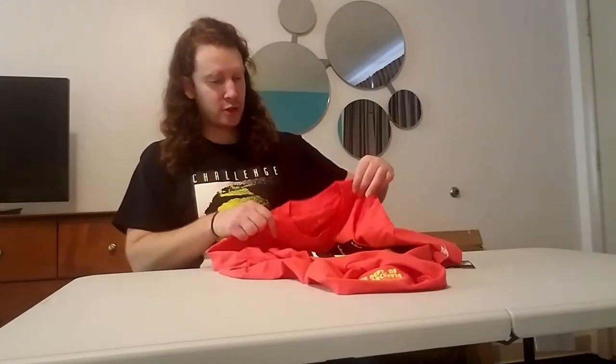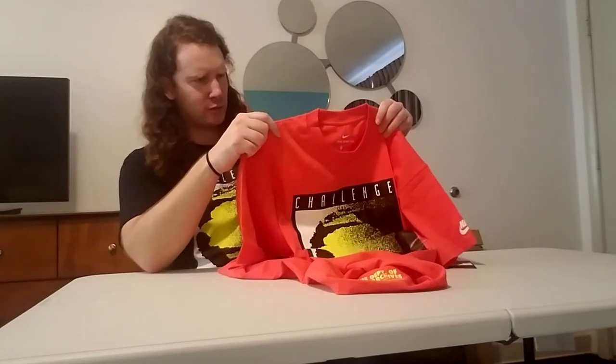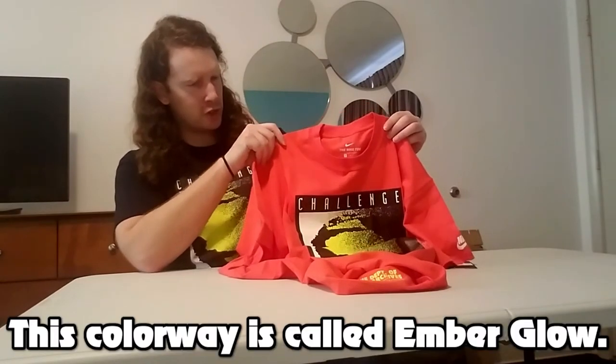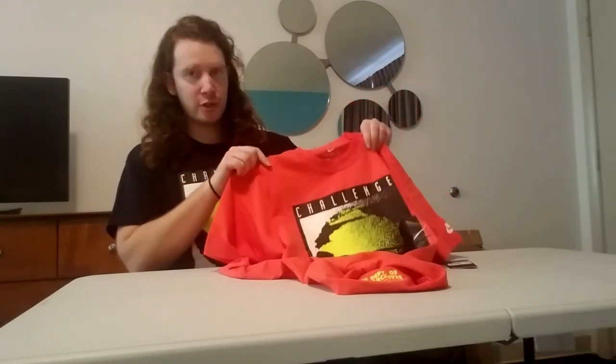This is a really nice looking shirt. I like this colorway a lot — it's kind of an interesting color, somewhat between orange and red, or maybe even pink. Definitely a really cool item and for sure one to pick up from this collection.